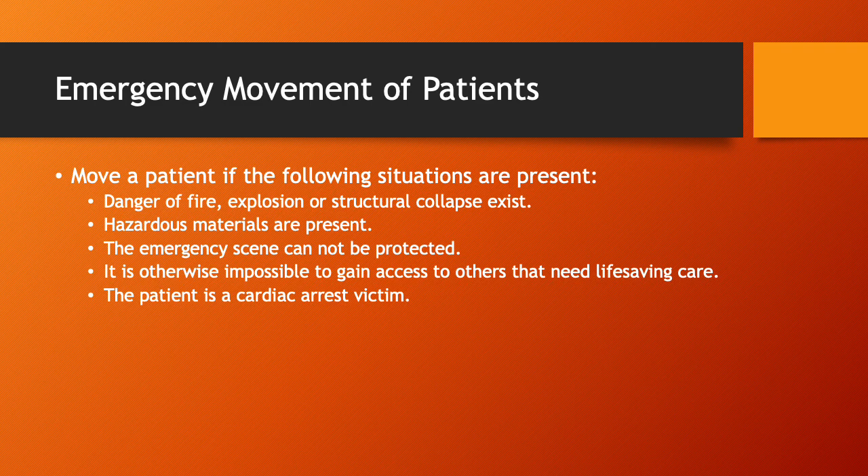Emergency movements of patients. Move a patient if the following situations are present: danger of fire, explosion, or structural collapse; hazardous materials are present; the emergency scene cannot be protected; it is otherwise impossible to gain access to others needing life-saving care; or the patient is a cardiac arrest victim. In any of these situations, get them out. Everything else is secondary to removing them from whatever imminent threat to their life exists.